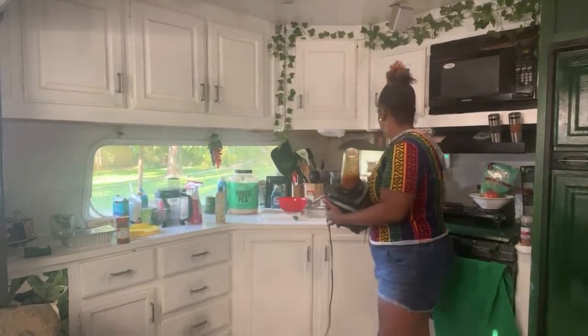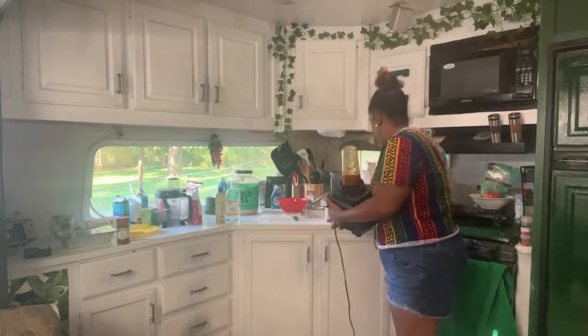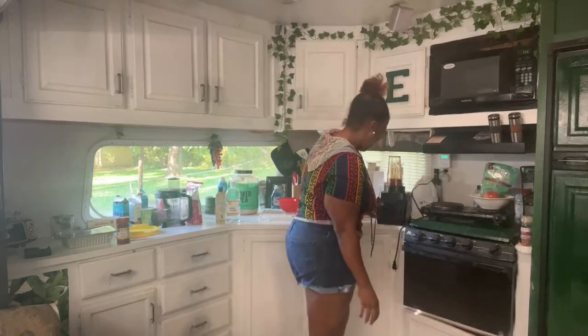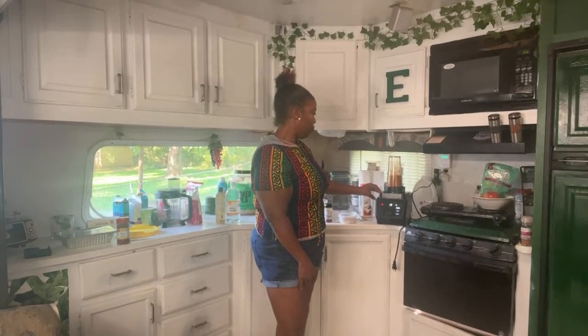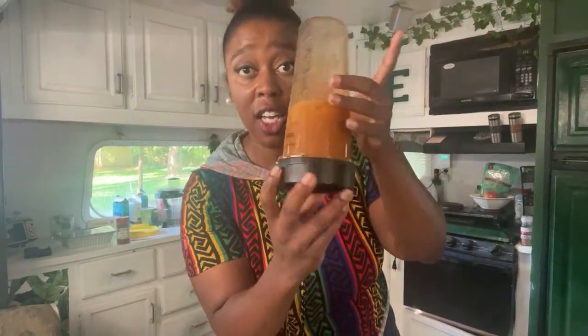Blending it back here. All right, so it is very chunky and whatnot.